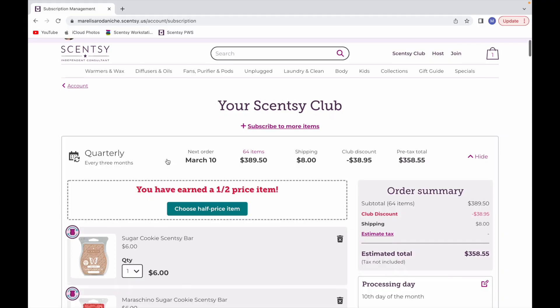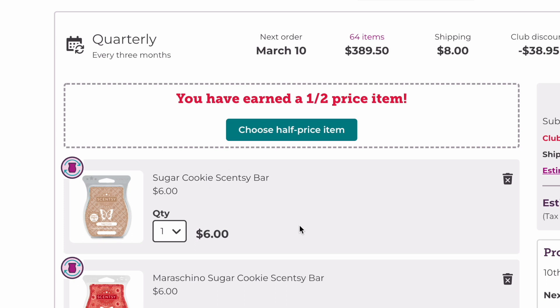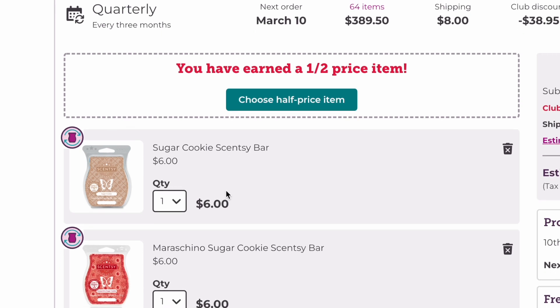First up is Sugar Cookie. This is discontinued — that little sign indicates the bar has been discontinued. If you remove it from your club it deletes permanently unless it comes back as an LTO or in a future catalog. Sugar Cookie didn't come back this fall-winter, so it's still in my club. However, you can get Sugar Cookie in a brick through Scentsy Club, so for now we're going to keep it.